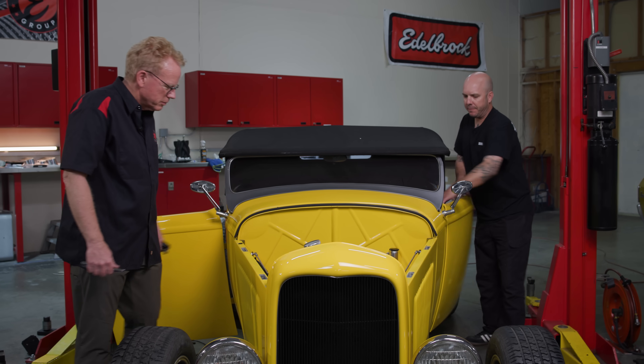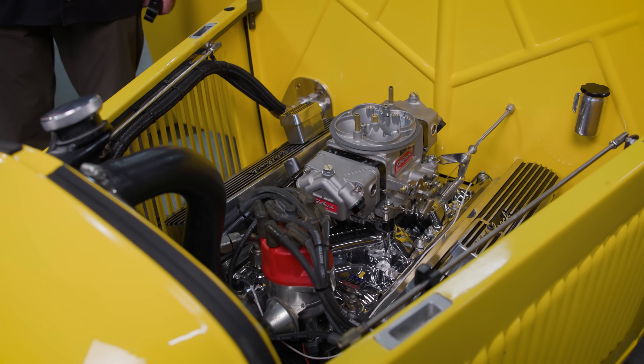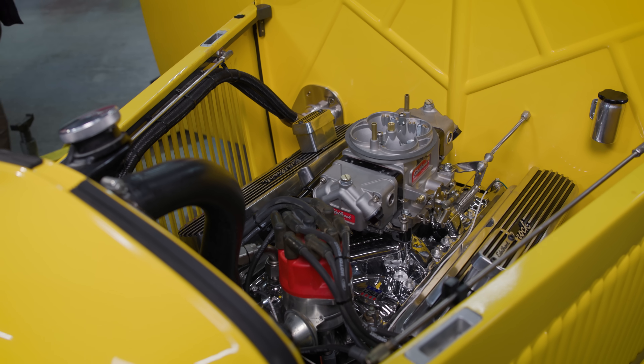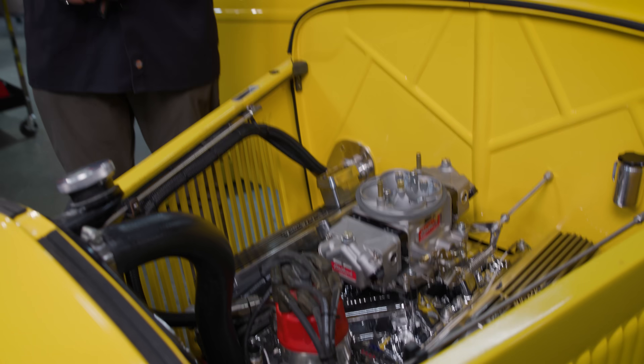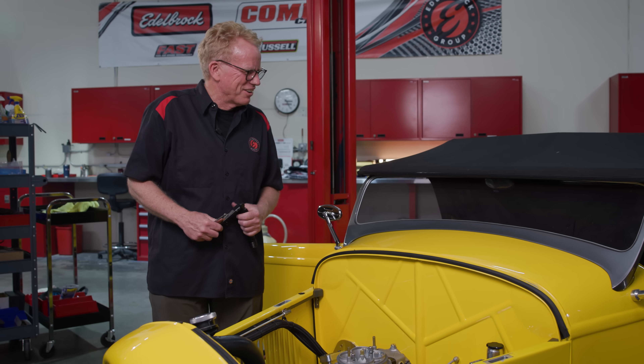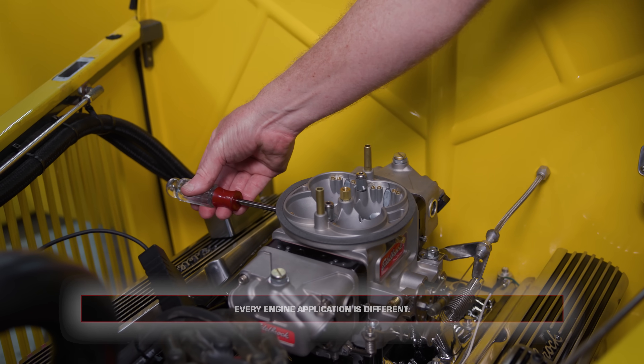Let's fire this thing up. We've got our carb running pretty nice — it's idling really good. It sounds nice. The engine has a nice little lope. We brought the RPMs down — it was at 950, then decided that was a little too high, so it's sitting at about 875.